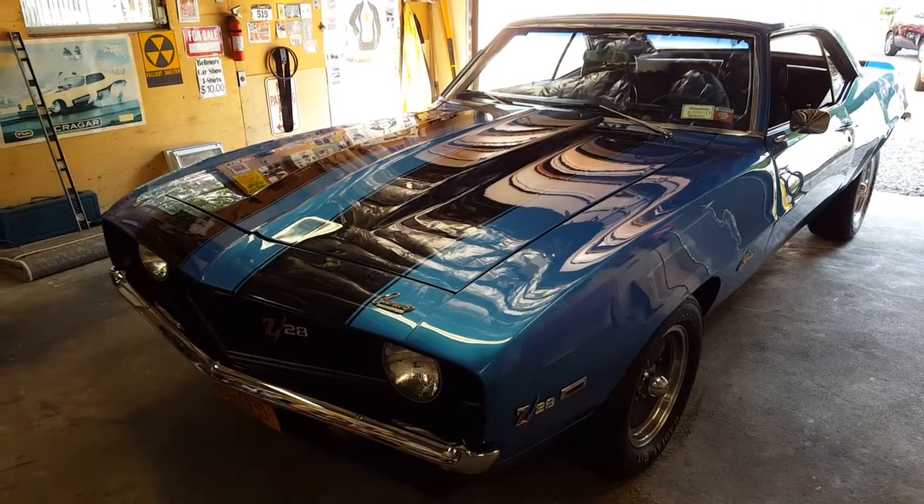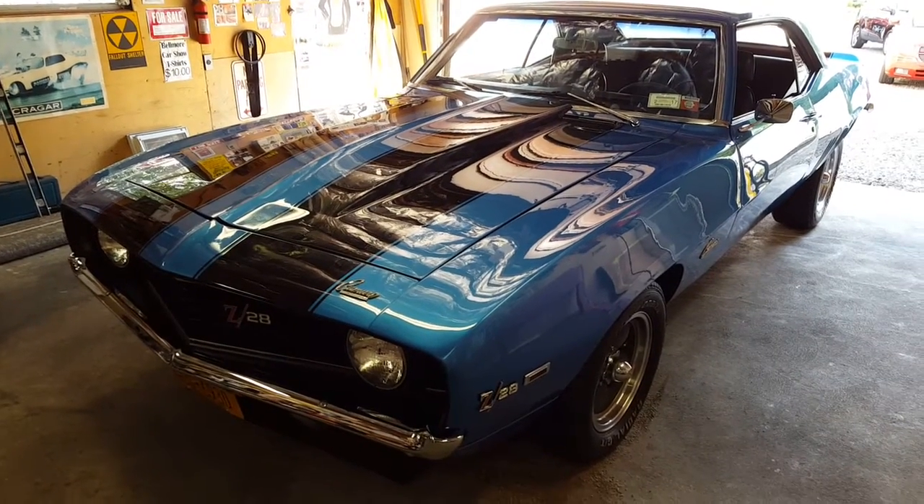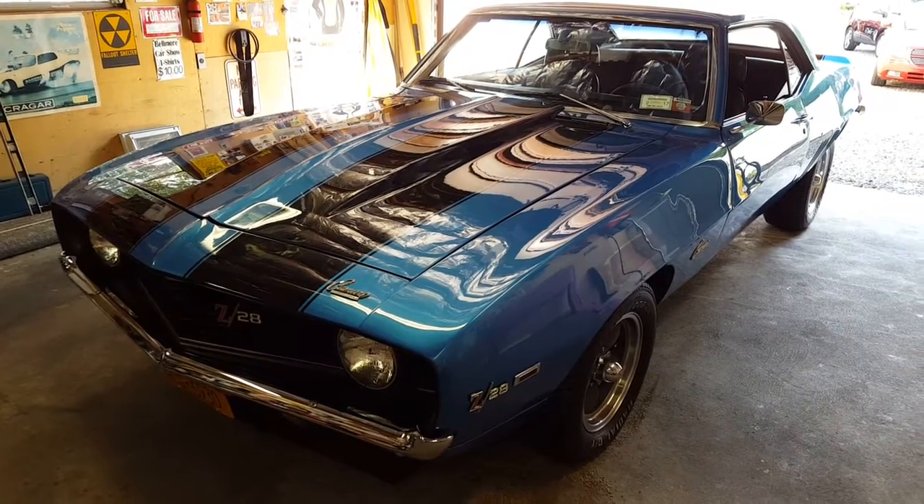Big Block 454, 4-speed Muncie, 12-volt posi. I just got done doing it myself. I guess I'm ready for my next project, so I want to sell this.